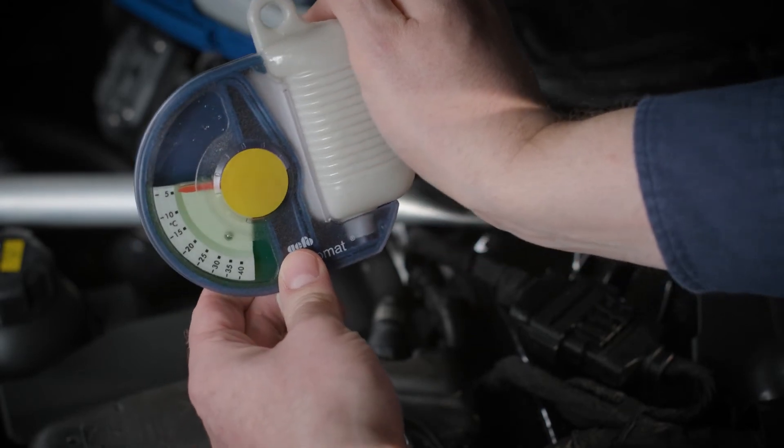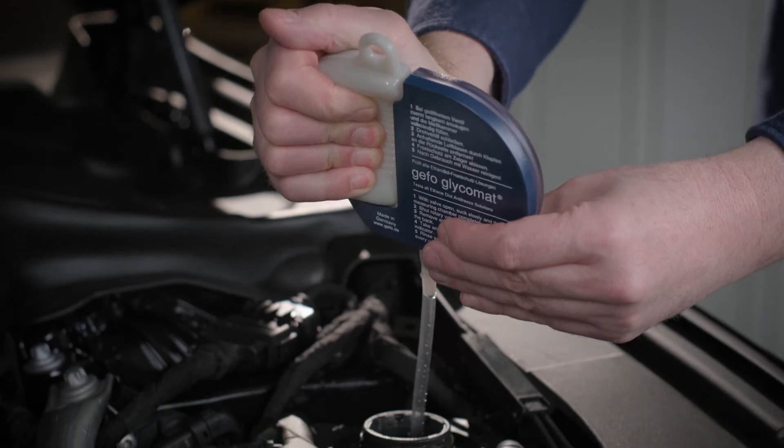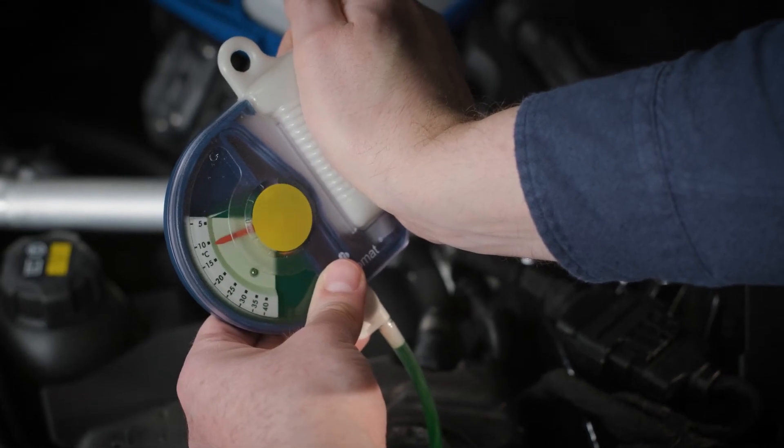If the measuring chamber is not completely filled, please repeat the procedure. Once the measuring chamber is completely filled, close the valve.